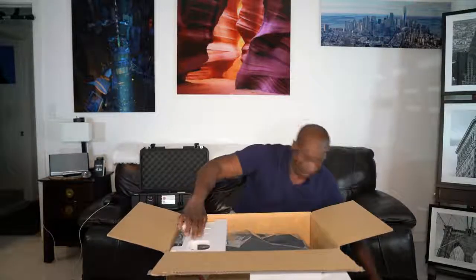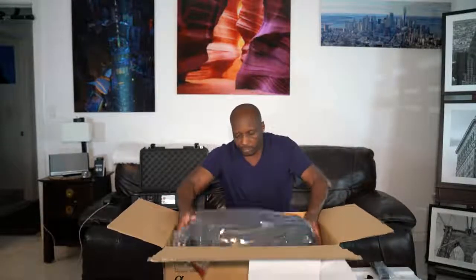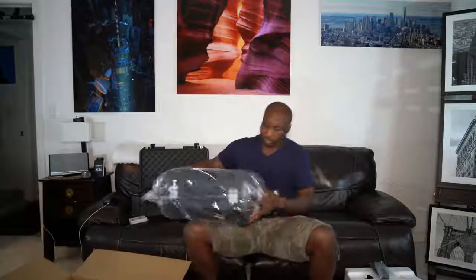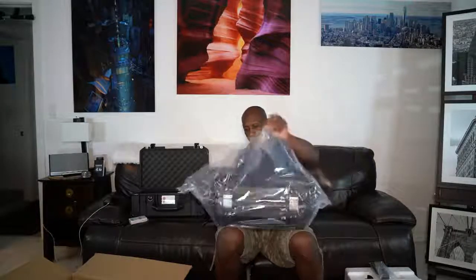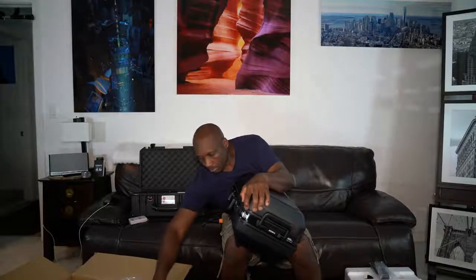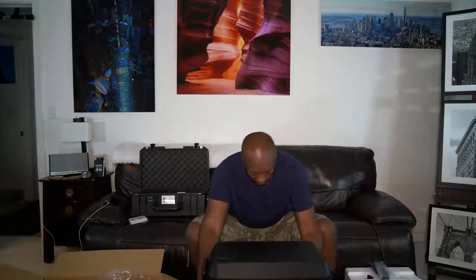Instructions. Strap. There it is. Nice case that it comes with. Looks durable enough. Handle on the case.